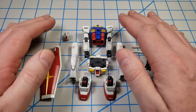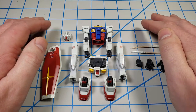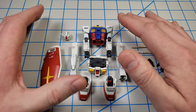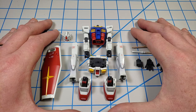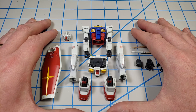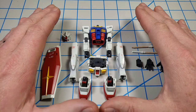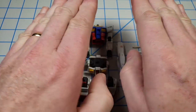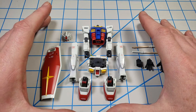Before I get started into the demonstration proper part of this video, I want to talk a little bit about Bandai plastic. Bandai kits, as I hope the previous episodes of this video have demonstrated, and you may know from your own experience, they fit incredibly well. Unlike other kits where you may put two parts together and there may be some deviation in how they fit, there may be some gaps — modern Bandai kits just don't have that. And there's a reason for that.